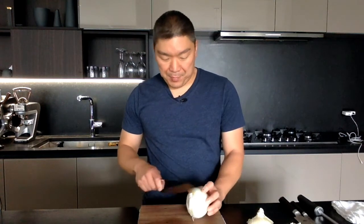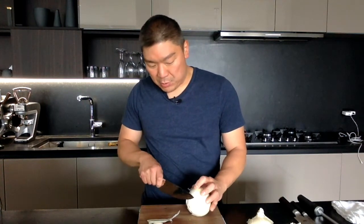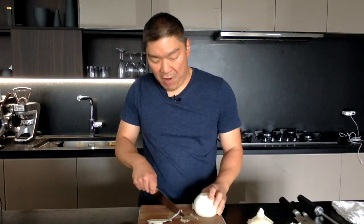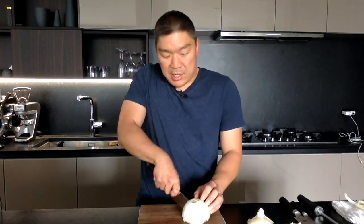I just got an onion here and I'm gonna take off the top part right here, and here's the root end — I'm gonna cut a little bit of it off. I'm keeping most of it intact; the reason being is when we're gonna dice or slice this onion it'll hold the layers together.